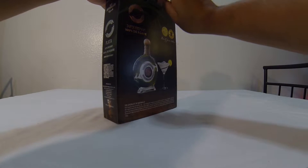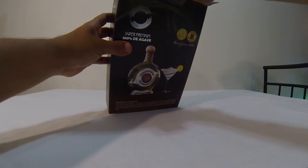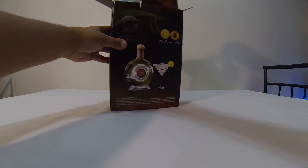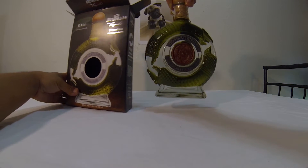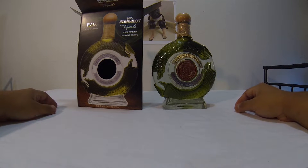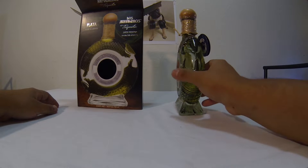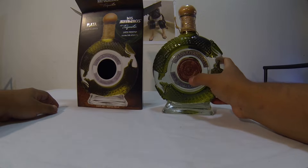Anyway, let's open it up and see how the bottle looks. There's a little tab right here — you gotta pull this one. Oh there we go! Oh my god, look at this bottle, it looks so nice. Wow, the design is awesome. It says right here 'Dos Armadillos.'